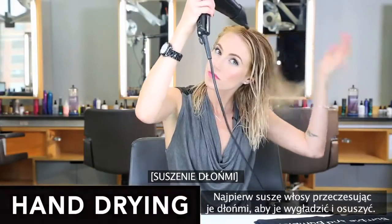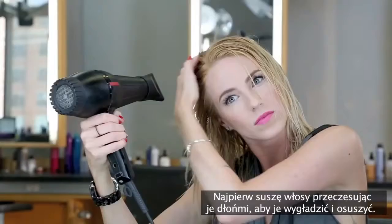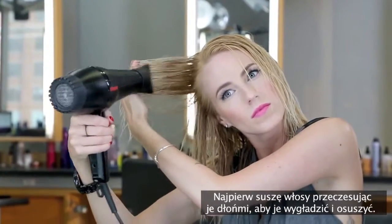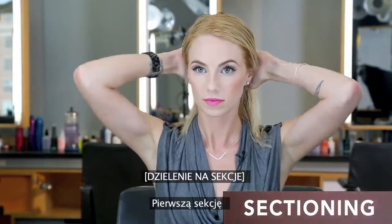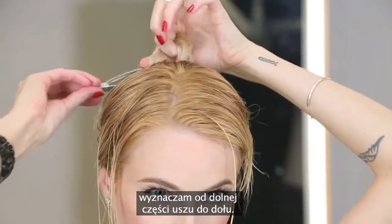I'm first going to start hand-drying to help smooth and get the moisture out. Now I'm going to begin sectioning to help prepare for my flat brush blow-dry. My first section is going to be from the bottom of my ears down.